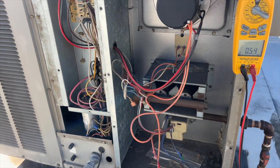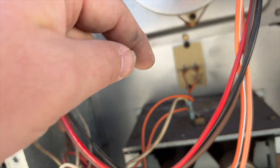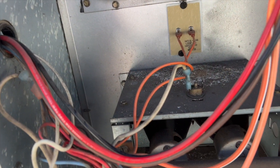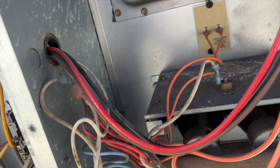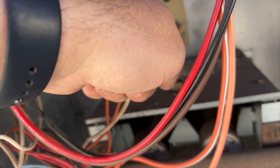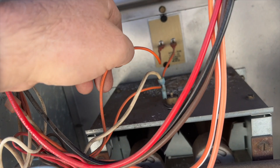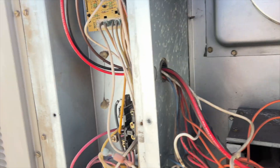I noticed it's hooked up to this rollout switch, so it's possible the rollout is tripped. This wire here is melted a little bit. I tried to reset it and it doesn't seem to reset. I tested this rollout and it's closed, so I'm tracing these wires to see what's going on.